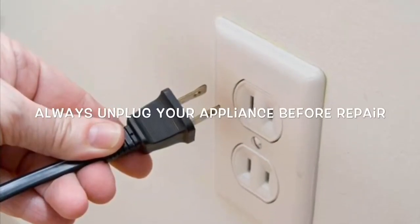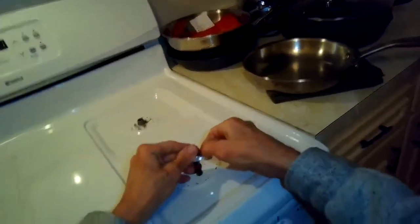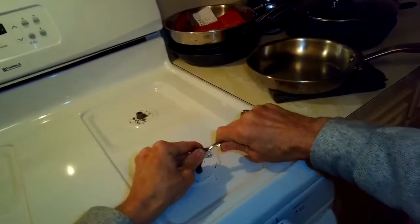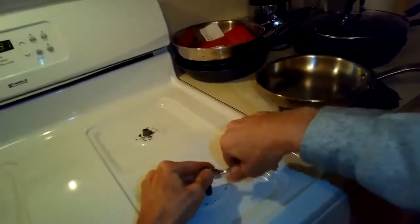This is the Fix Guy. We have a Kenmore stove that has a front left burner that is not clicking at all. I took off the burner heads and I'm going to take this quarter-inch driver and very carefully remove the two quarter-inch screws that are on each burner.